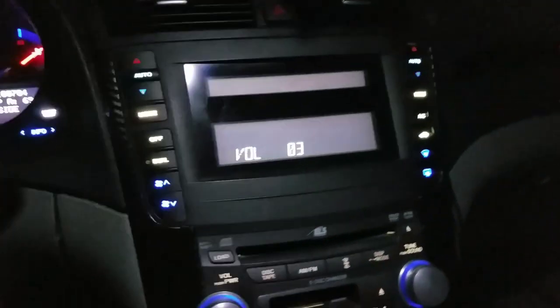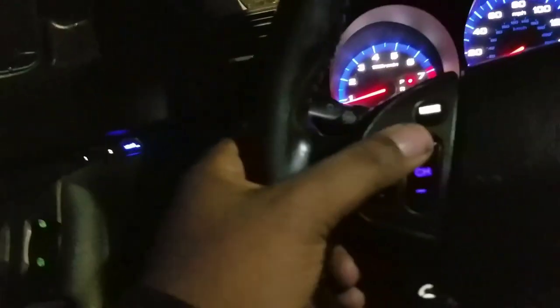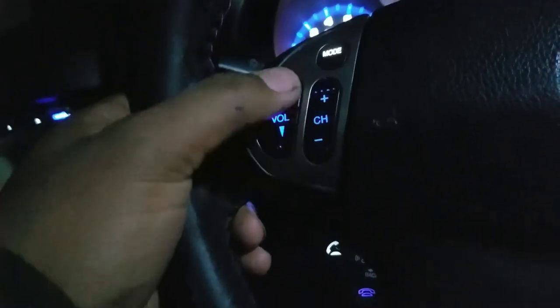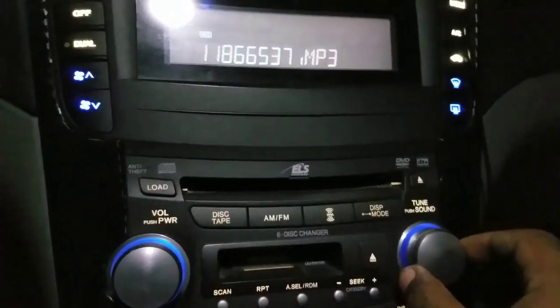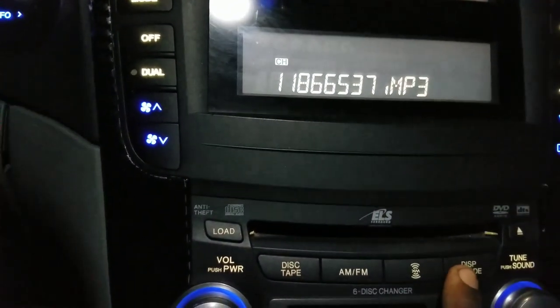The steering wheel controls work — they turn up the volume and change the songs. I'm letting you guys know the steering wheel controls do work. You can change the songs right from the steering wheel.